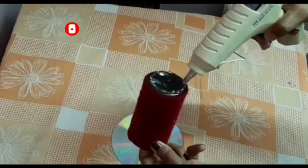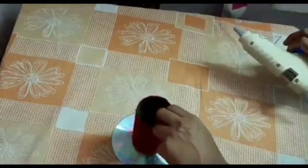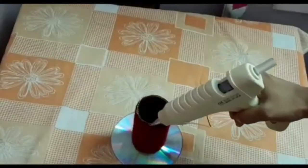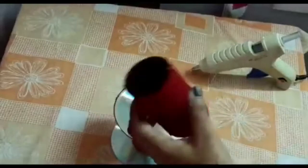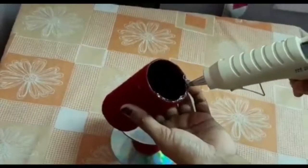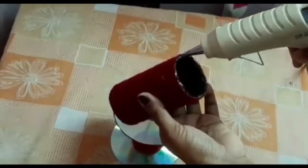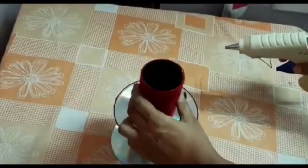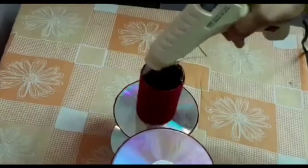Then we add the glue gun. Now we put the glue gun on the face. The glue gun fits slightly and is very fit. If we don't have a glue gun, we will put it in the bag.